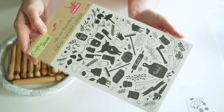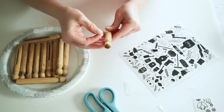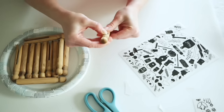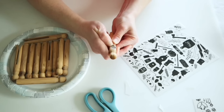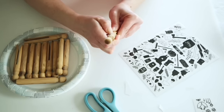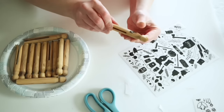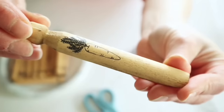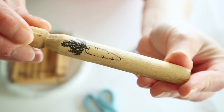Then I'm going to take some of these Dollar Tree rub-on transfers. I picked out a couple — this is the farmhouse transfers pack from Dollar Tree, but it has really cute florals and there are also some carrots and eggs on there. I thought this would be perfect for spring, so I'm just picking some and rubbing these onto my clothespins.